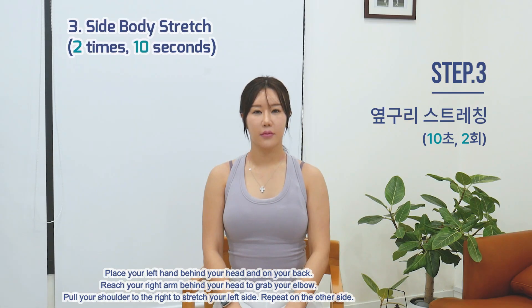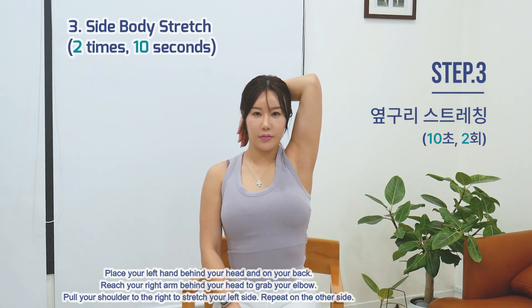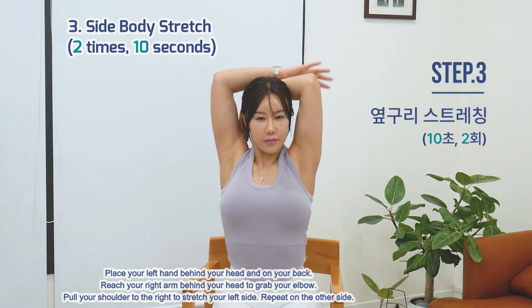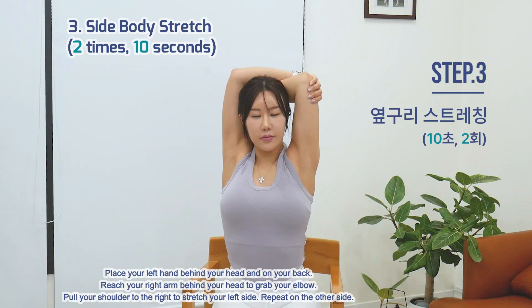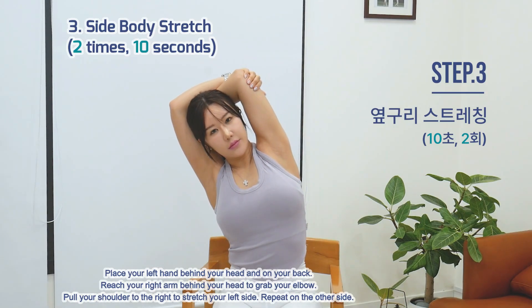Exercise 3: Side Body Stretch. Place your left hand behind your head and on your back. Reach your right arm behind your head to grab your elbow. Pull your shoulder to the right to stretch your left side. Repeat on the other side.